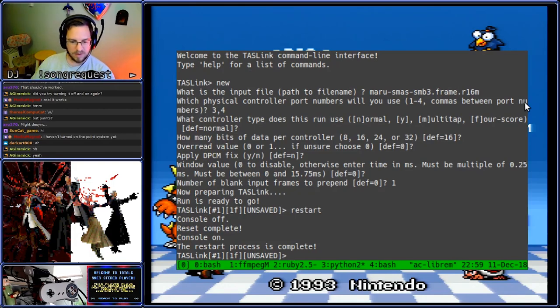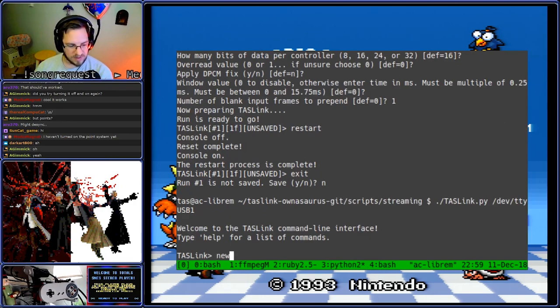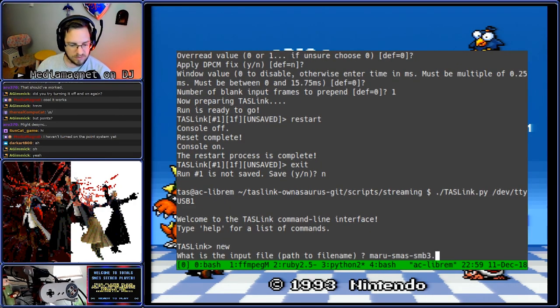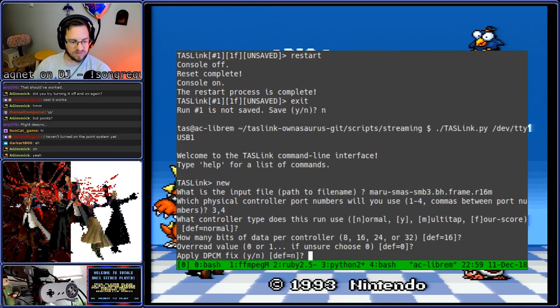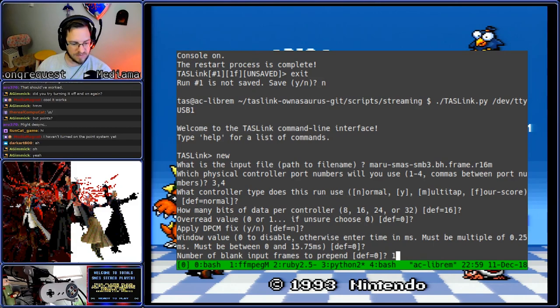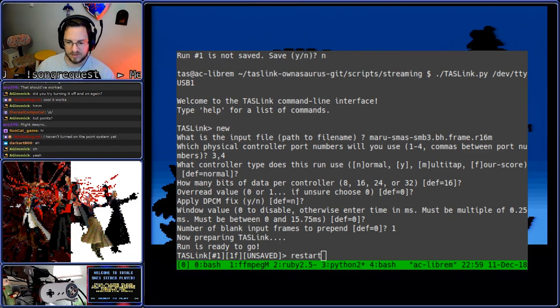So next we rebuild our configuration file the same way as last time. I'm going to show you my terminal. We'll exit out of here, go in, run it one more time, say new. We're going to say Maru, but this time we're going to do the BizHawk version of this file that he dumped earlier. It's ports 3 and 4. All of these options are the same — we're going to use one blank frame — and type restart, and here goes.